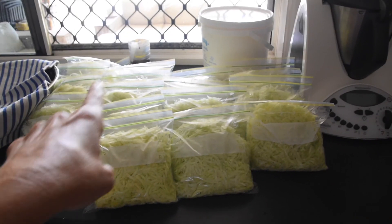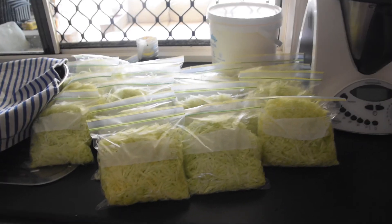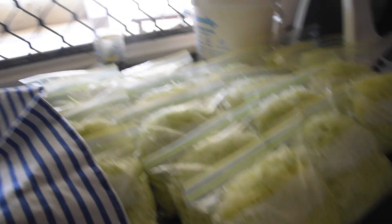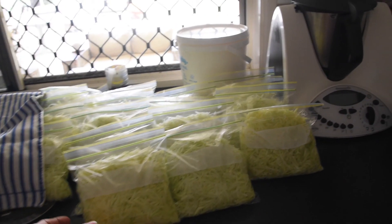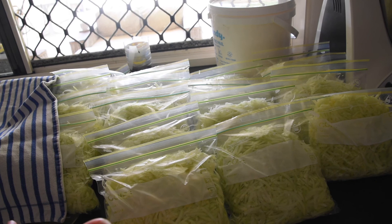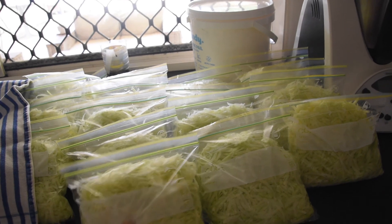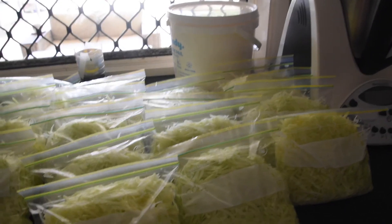I'll turn you around and show you what I've done. All this here is 21 bags of grated green pawpaw, and in each bag is around about three cups worth of pawpaw. I've got some for dinner tonight. What I'm going to do is freeze all of those ones and pull them out when we need them. The green pawpaw freezes really nicely, and then I'm going to pull them out and use them for green pawpaw salad whenever we like.